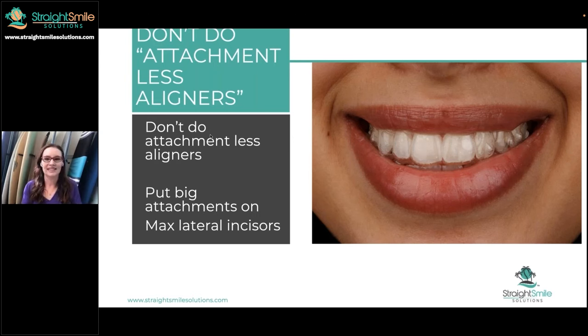If you really have to do attachment-less aligners, personally I wouldn't use Invisalign because their trim and their material is really, really soft. For example, this is ClearCorrect — it's pretty rigid. It's hard to bend. But this is Invisalign — you can't do that with ClearCorrect. On the Pro, the trim line is low, it's comfortable, it's good for perio. But the con is it's not good for attachment-less aligners. I would use ClearCorrect or Reveal.